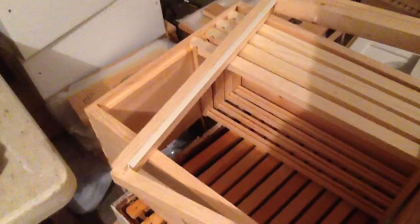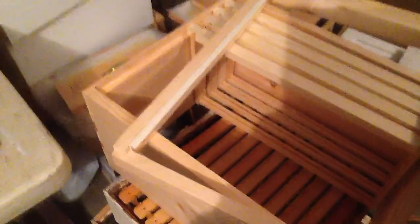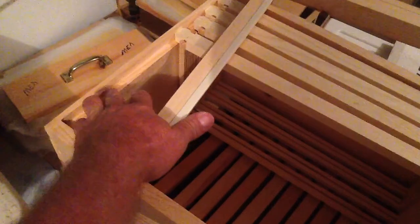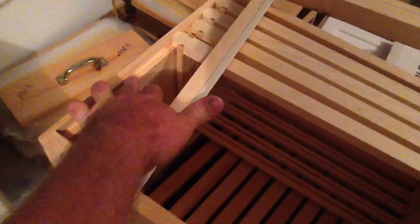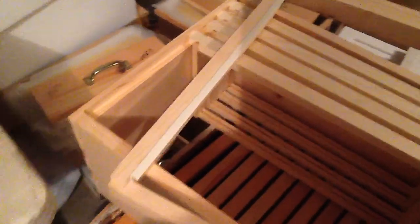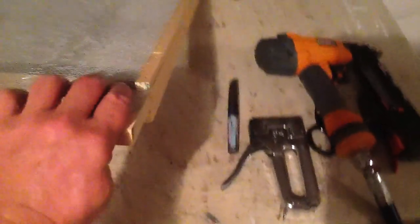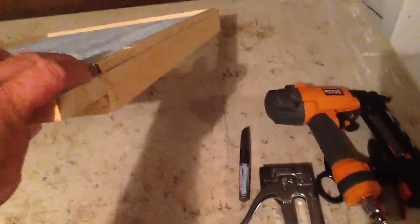I don't like using a dado blade because it takes out just too much wasted material. It's one big cut, but it's all sawdust and just chunks it out. But if I cut it like I showed you on the other videos, I get this other strip just right at 3/8ths, and it goes around the side and the back and makes for a nice side rail.